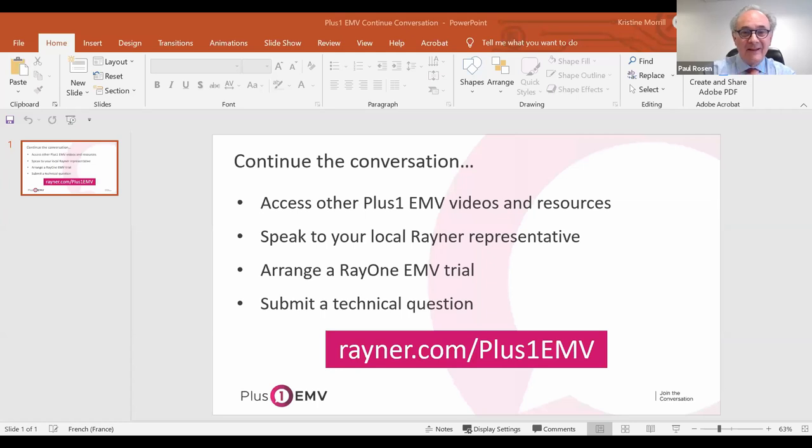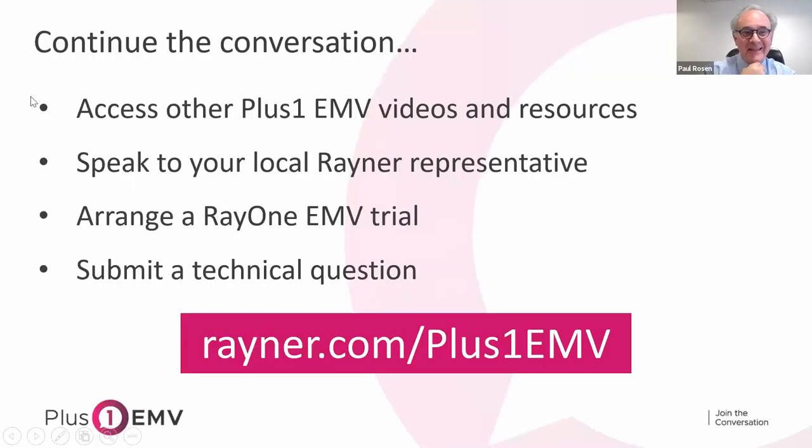Paul closes the session, thanking all panelists — Arthur Cummings, James Ball, and Alistair Stewart — and the audience for their questions. He notes the conversation will continue with EMV videos and resources available online. Surgeons should contact their local Rayner representative for more information and to arrange an EMV trial, and technical questions can be submitted via the provided link. Thanks also to Chris Morrill for organizing the event.